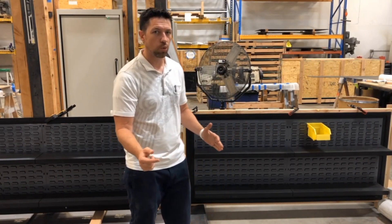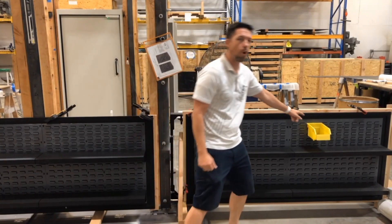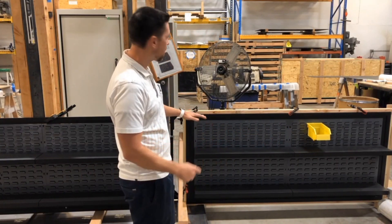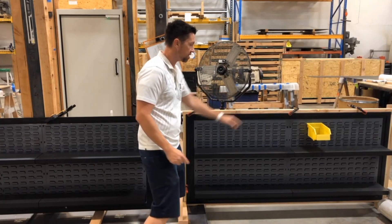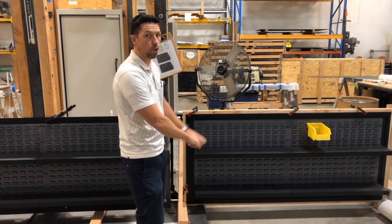In this particular room, the client is going to have a bunch of these bins — they're called quantum bins, and there are other similar bins you can get. The walls are going to be clad in these boards that hold all of the bins, and they're going to go floor to ceiling.